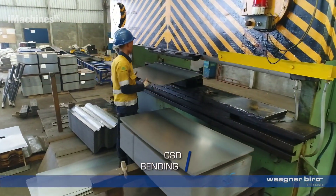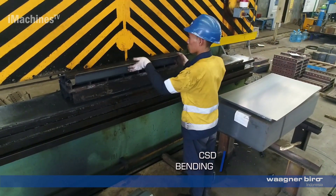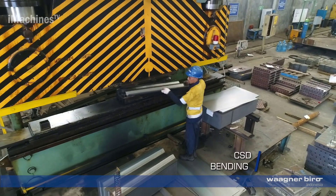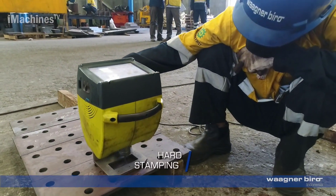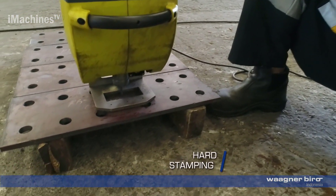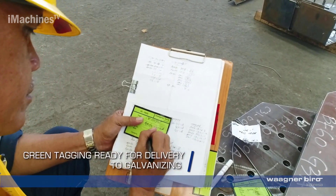CSD bending: certain components such as CSDs (cross-sectional dividers) may require bending to achieve the desired shape and configuration. CSD bending is carried out using specialized bending equipment to ensure accurate dimensions and angles. Components are then green-tagged, indicating they are ready for delivery to galvanizing.